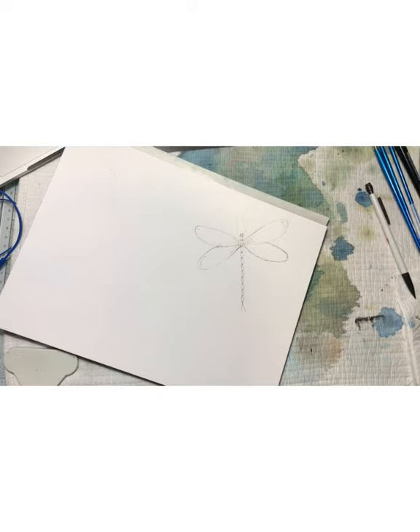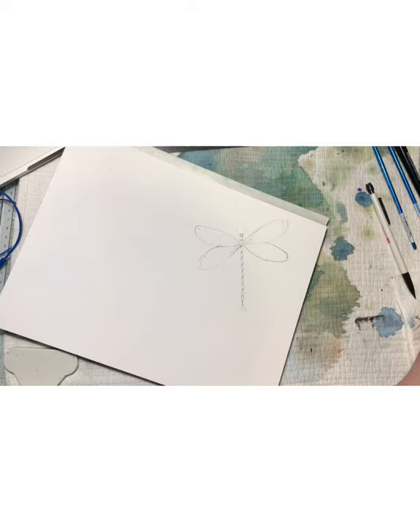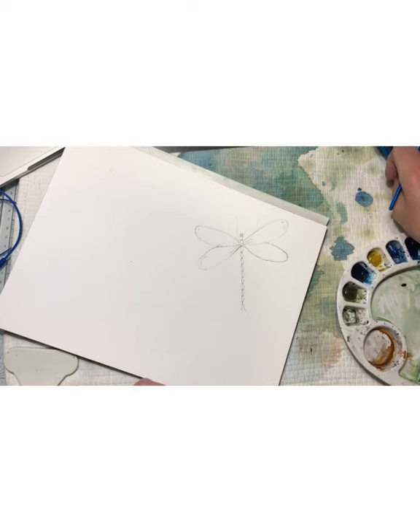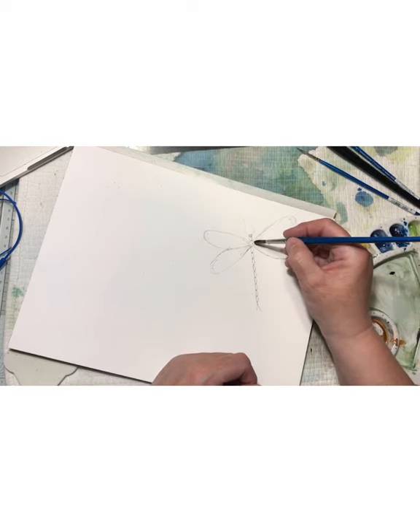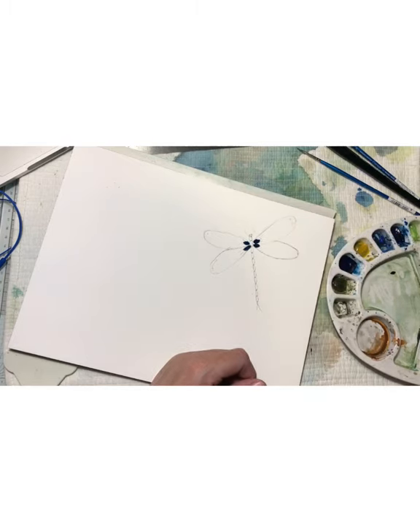If you have any questions later on, just put them in the description and I will answer. Then I'm taking my watercolors — this time I'm using indigo, some paints gray, and blue. Later on when we're doing the other one, I'm also doing some color with Van Dyke brown. It's Windsor Newton color I use.